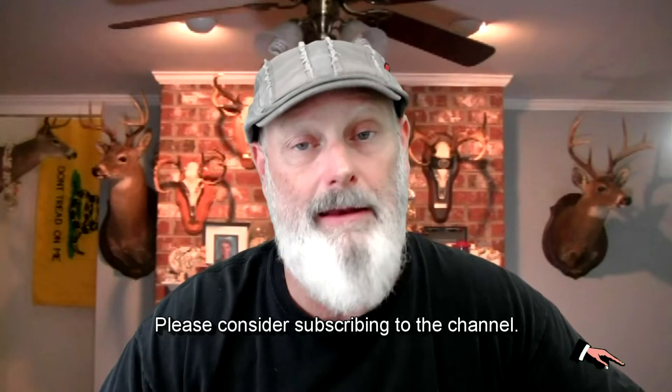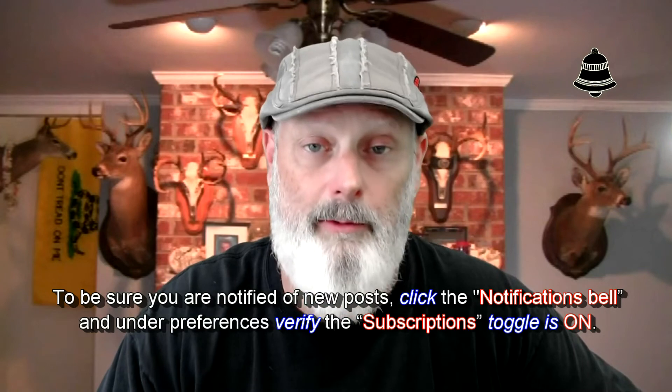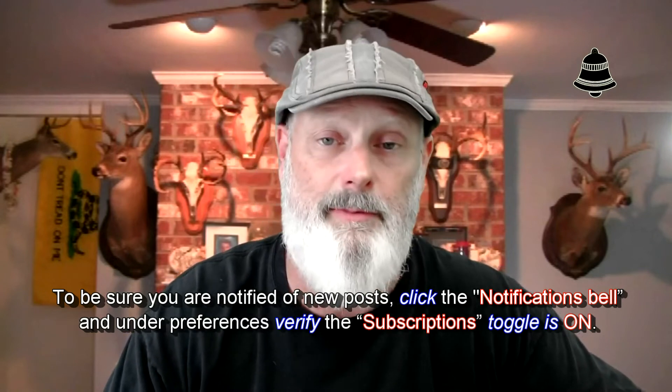So if you will please consider helping someone out, you can let your voice be heard by subscribing and hitting the notification bell. If we get more activity coming back this way, maybe somebody will notice. I appreciate your time and I apologize for interrupting this video.